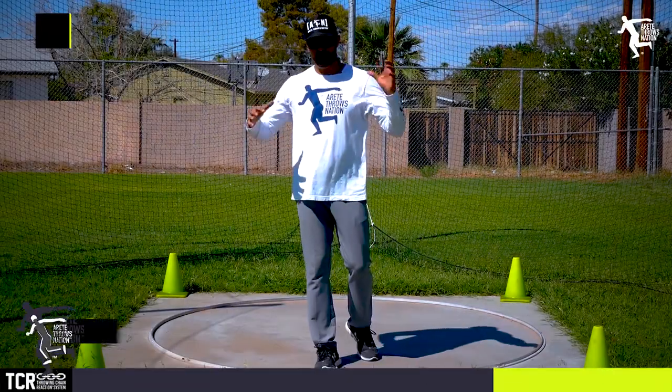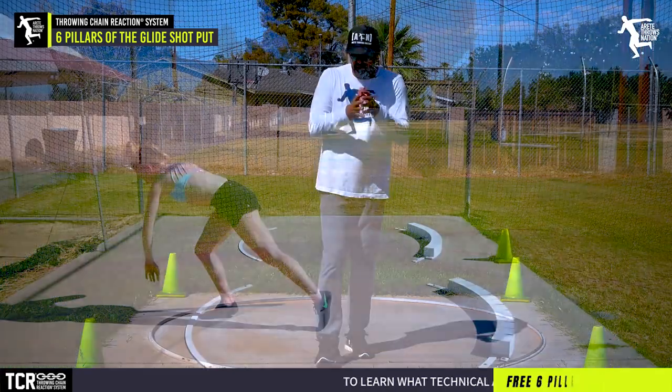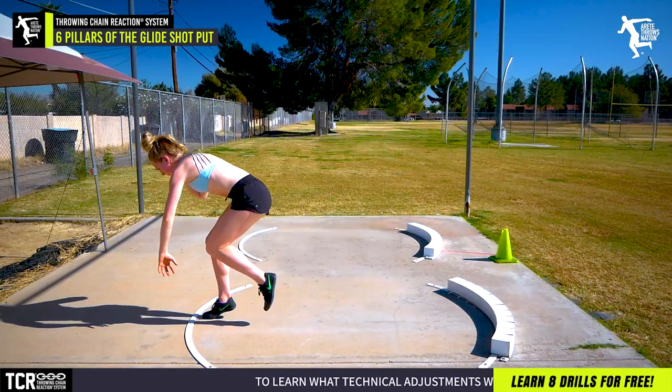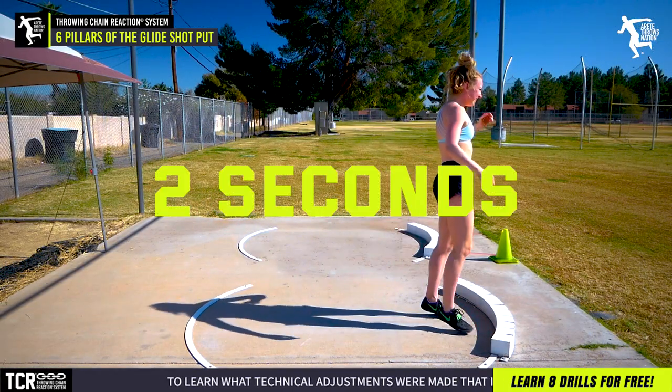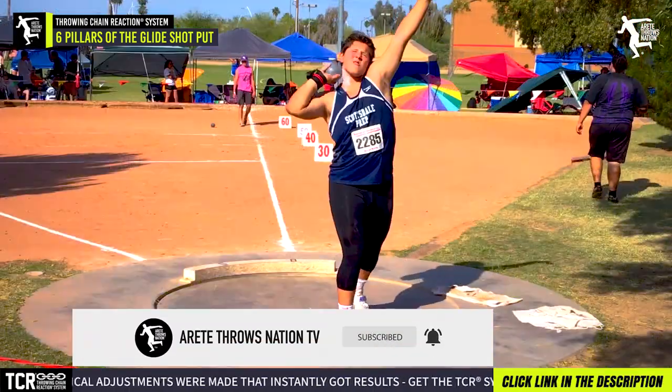One of the things we do is we discuss the glide. And one of the key things with the throws and the Throwing Chain Reaction System is that there's two seconds. Two seconds is just such a fast period of time. So how are you gonna work on all these things? How do we break down that throw?